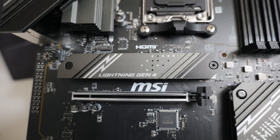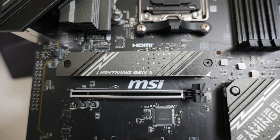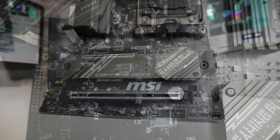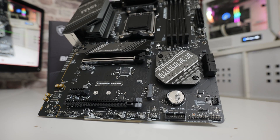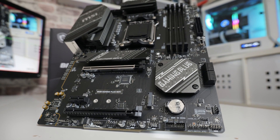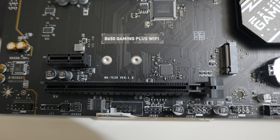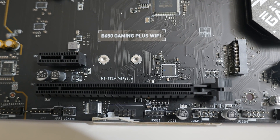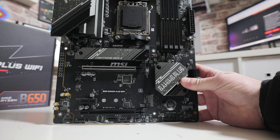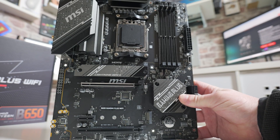Underneath that we've got our graphics card slot: PCI Express Gen 4x16, so an RTX 4090 is going to be no problem at all. There's also a slightly oversized latch to make removal slightly easier. Moving across, we've got our B650 chipset covered with a heatsink featuring the Gaming Plus logo. Then we've got PCI Express Gen 3x1 and underneath that a PCI Express Gen 4x4 slot in an x16 size slot but only wired for x4 — really nice to see, especially if you're gaming and want to do video capture, as PCIe Gen 4x4 is going to be great for some of those new 4K capture cards.